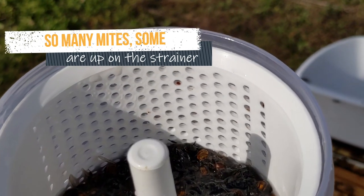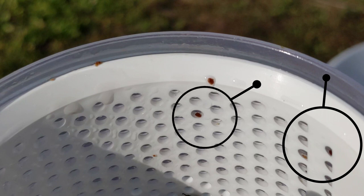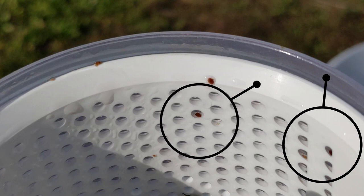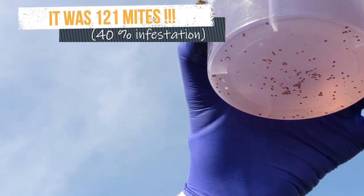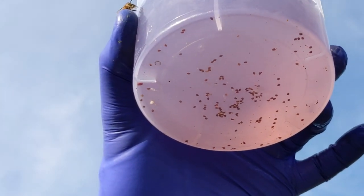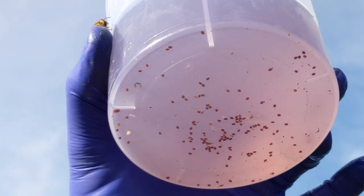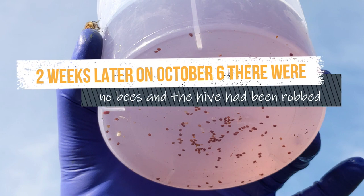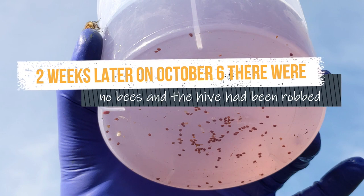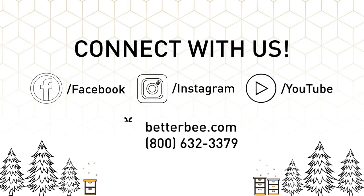Viruses even affect the queen and the drones. Don't let this happen to you. Check your mite levels at least once every three weeks using alcohol wash, and treat when your mite levels reach six mites per 300 bees. Please — don't let this happen to you.